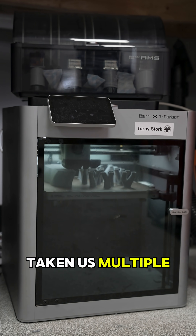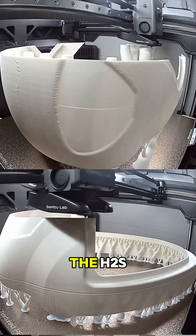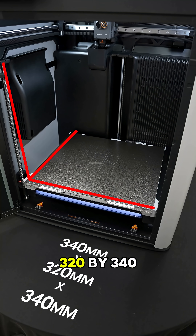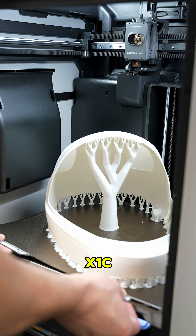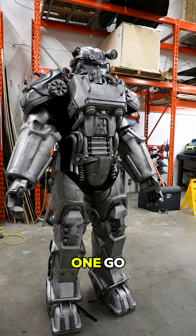What would have taken us multiple prints and tons of gluing on the X1C can now be done in a single print on the H2S. Featuring Bambu's largest build volume ever at 340 by 320 by 340 millimeters, this machine has over 120% more volume than the X1C, so you can print bigger parts with fewer seams or tackle huge jobs all in one go.